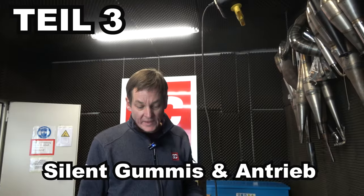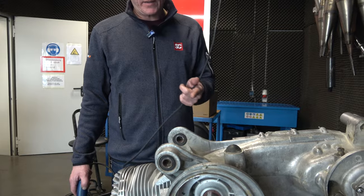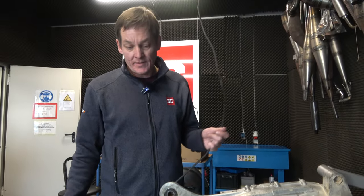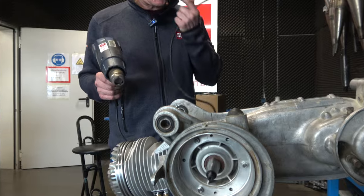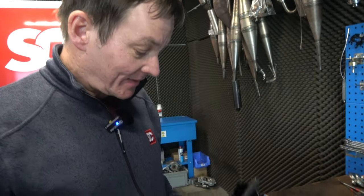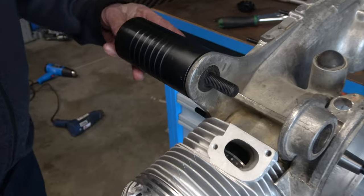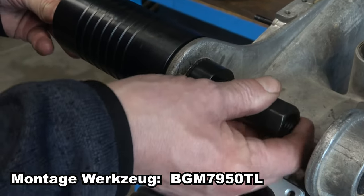Part three: the old silent blocks come out and new ones go in. Here are the narrow silent blocks from the Li family — we're installing the wide BGM silent blocks for better handling and less vibration. Heat is crucial for dismantling and assembly, so the first thing we need to do is heat up the engine housing properly.